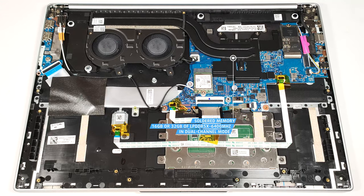Sadly, the RAM here is soldered. Still, you can order this machine with up to 32GB of LPDDR5X 6400MHz RAM in dual-channel mode, which should be enough for most people.